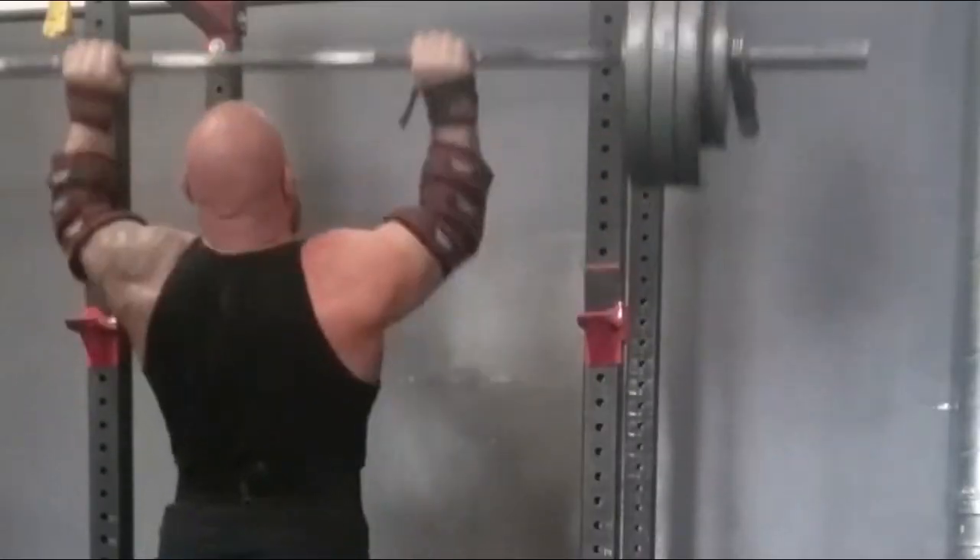I want to talk to you a little bit about how to bump up your pressing ability. Pressing has always been my bread and butter, because of my leverages and very short arms. I adapted to pressing very quickly and actually got very competitive at it before I was even strong. So with my short arms and the addition of proper attention paid to technique, I started to excel very quickly at overhead lifts.